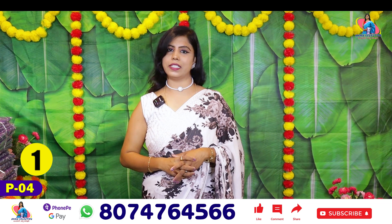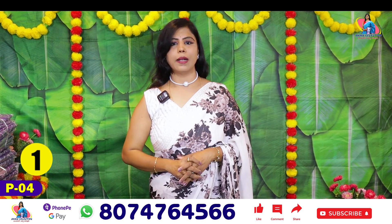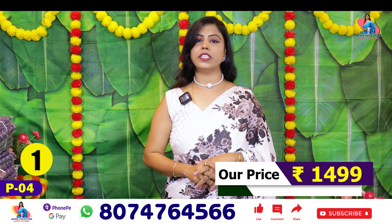You can buy this Sari. The price is only 1499.